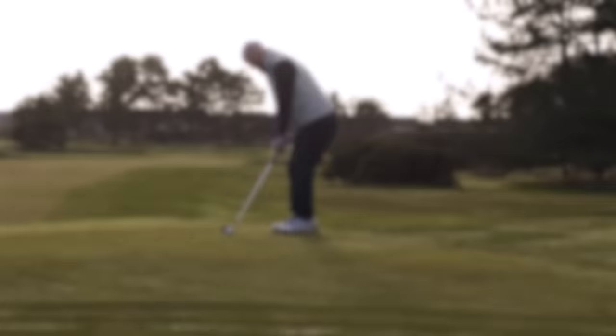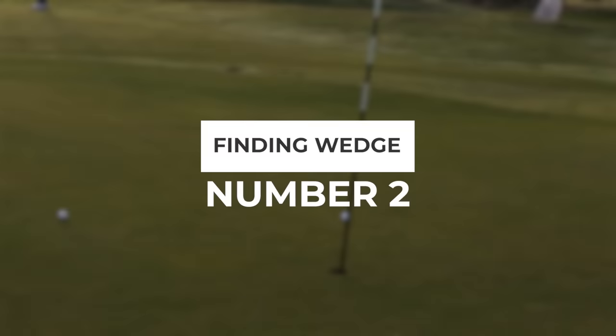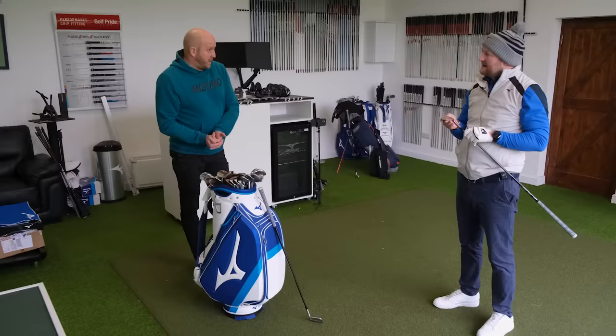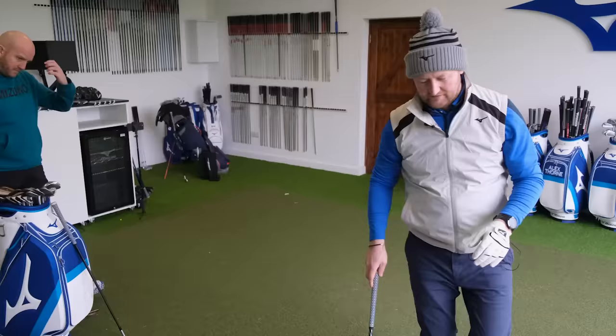We've got the gap covered at 121 yards. Working backwards again, the next one needs to go around 105 yards. Thinking back to the lofts — the pitching wedge was 45, gap wedge 50 — so logically split the difference. 55 degrees. That gives us our middle wedge.